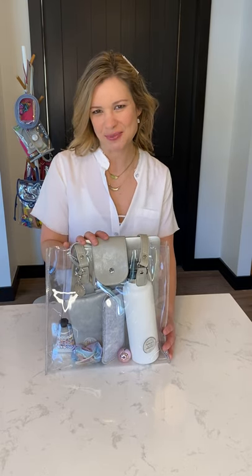Hi everyone, I'm Kat, founder of Clear Unity Bags. I'm so honored today because I get to introduce to you our original bag. This is the Clarity Clear tote bag.